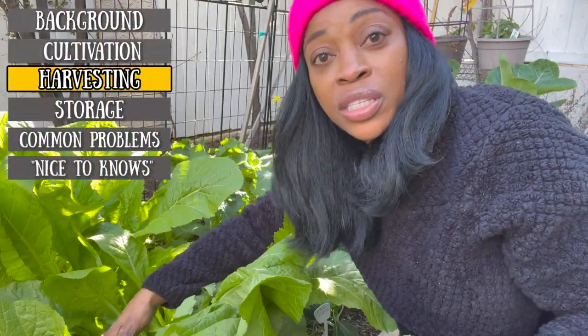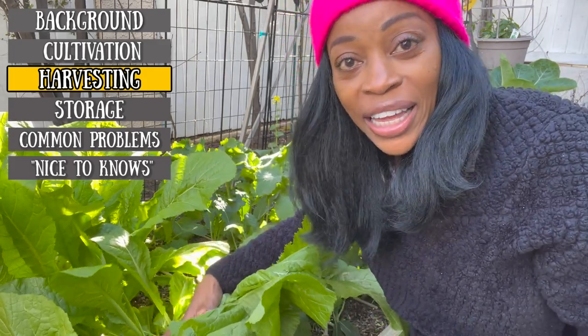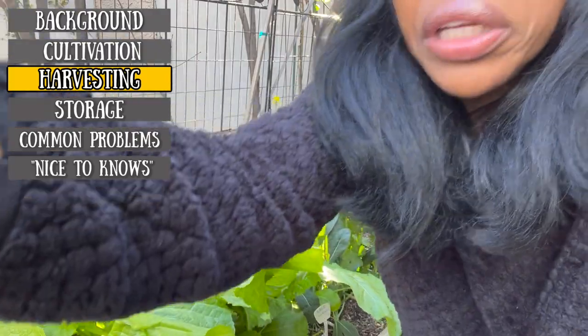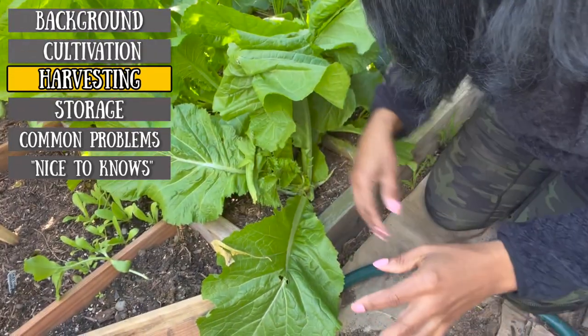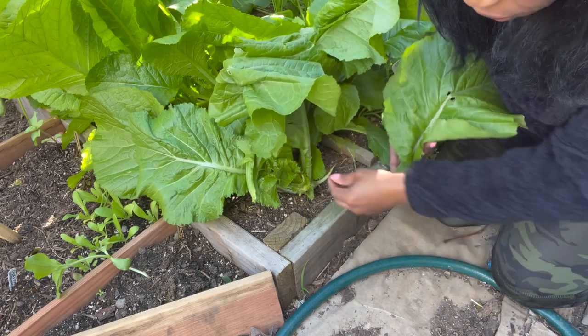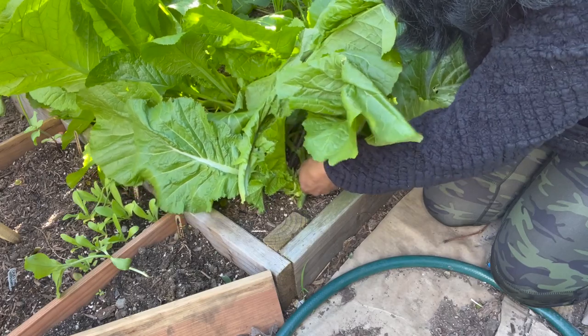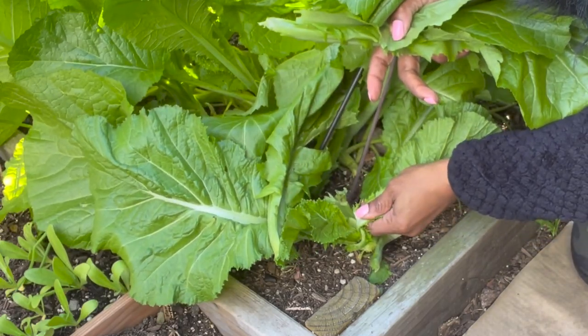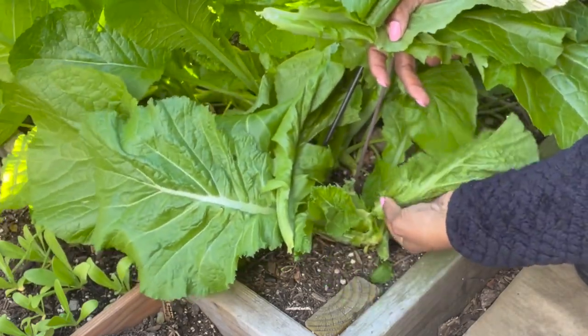Now let's harvest the greens. Just remember you can cut what you need — the leaves will come back. It's a cut-and-come-again plant, which is really wonderful. If you're going to harvest just the leaves, you don't even need a knife — they're so tender. Start with the outer leaves because those are the oldest leaves. Just grab it at the base, pull down, twist. Same thing for the smaller ones — pull down, twist. So I'm going to harvest maybe about half of this area, then I'll talk about how to store the leaves.